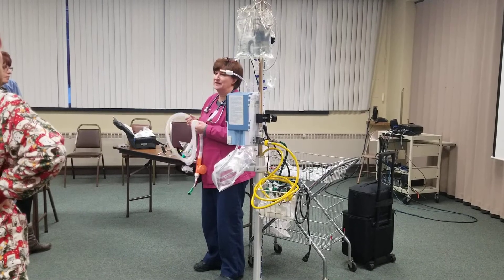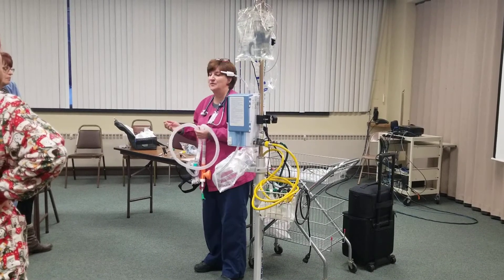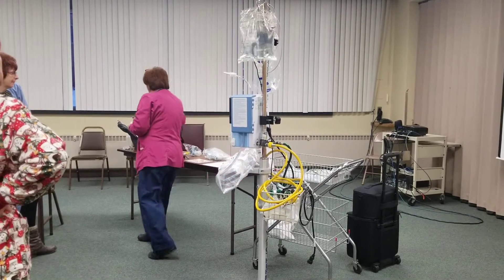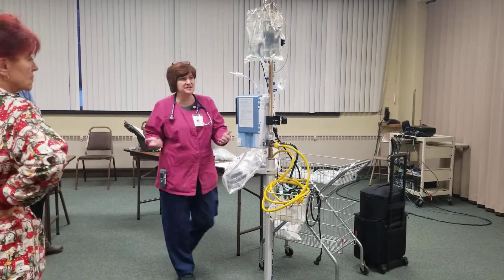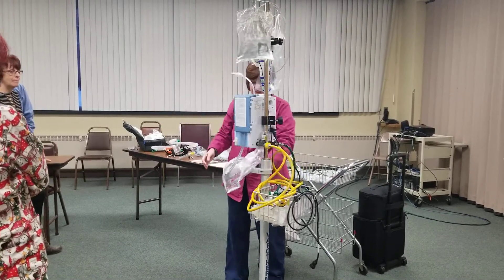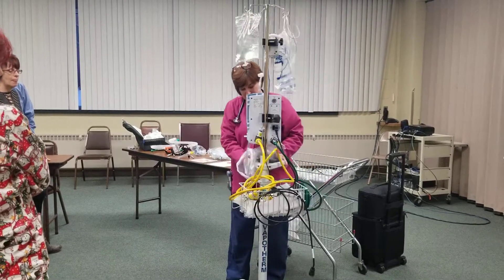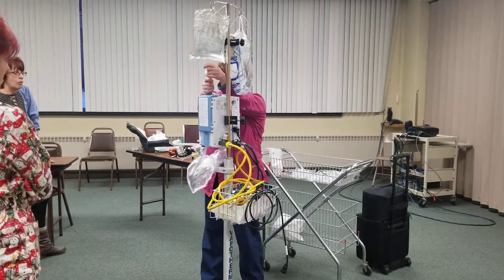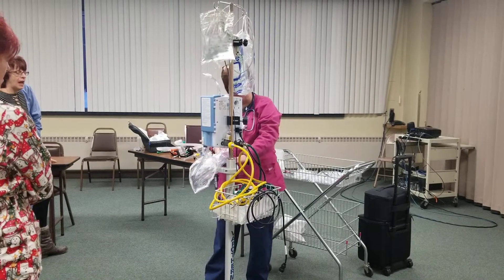That will give you time to maybe get some fluid off of them or something like that. So with the Vapotherm, how do I set this up? Do I need oxygen? Do I need air? I need to spike and plug it into an electrical outlet.